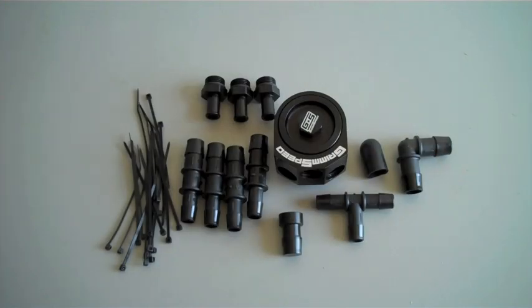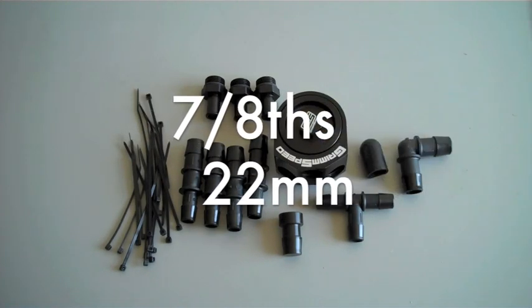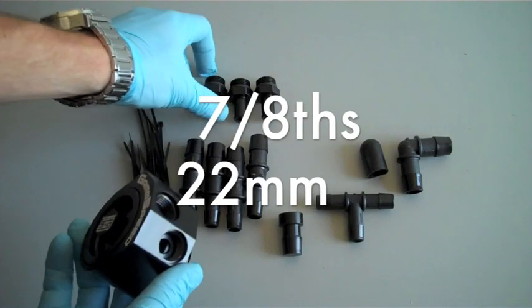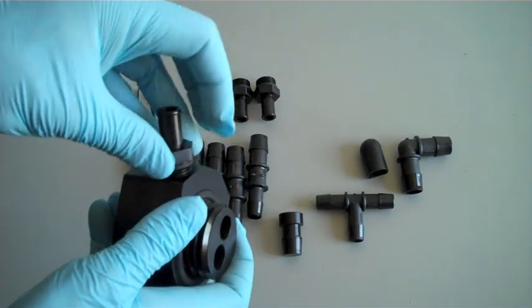The first step is to get either a 7/8ths or 22mm wrench. We're going to take the fittings and hand screw them into the AOS body, followed by tightening them down with our wrench. Make sure that the O-rings actually seat inside the body.